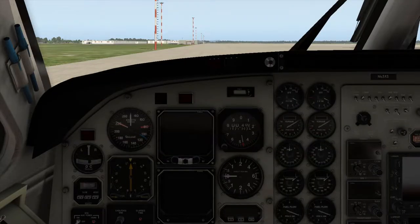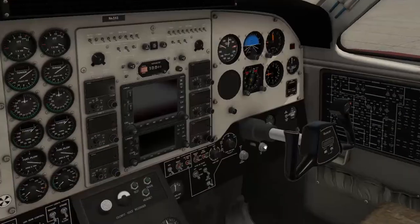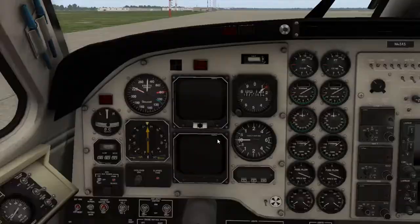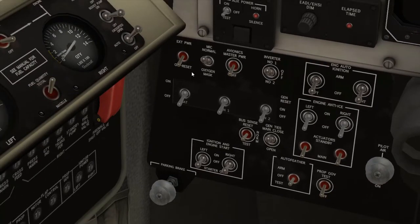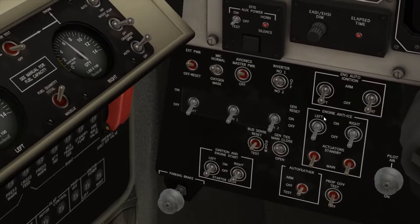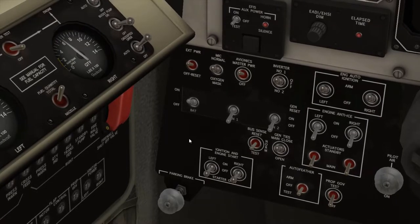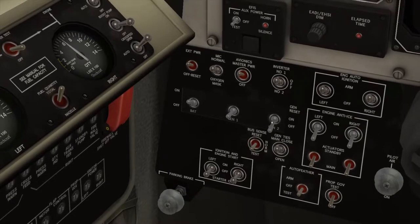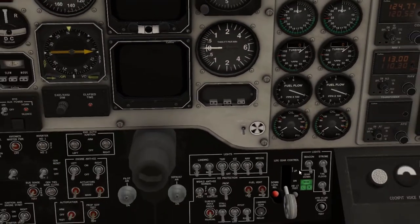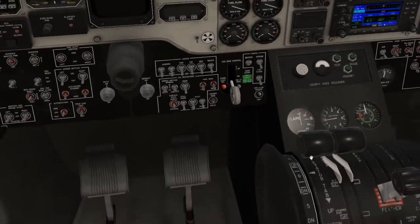Alright, so here we are in our Beechcraft King Air C90. As you can see, the engines are not running, and for the purposes of this tutorial I'm going to get the yoke out of the way. First thing we're going to need to do is turn on the inverter to number one. Then we'll turn on external power as well as the avionics master power, and flip on our auto ignition for the left and right engines, as well as turn on our master battery and our generators — because they're in the middle position — and turn on our beacon so people know that we're starting up.